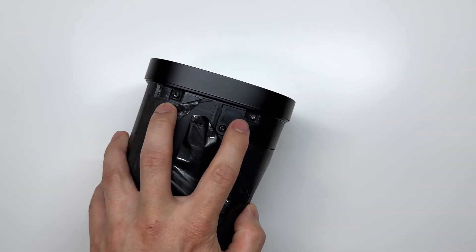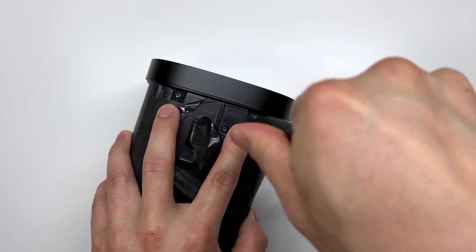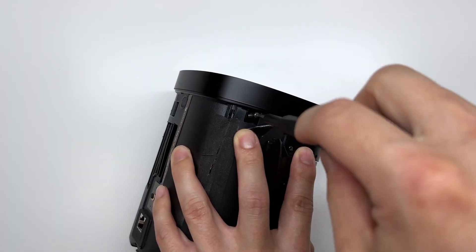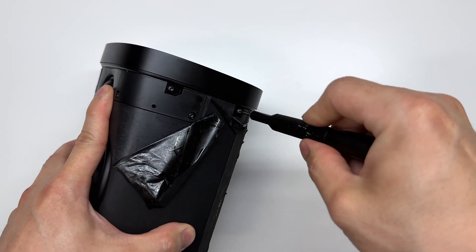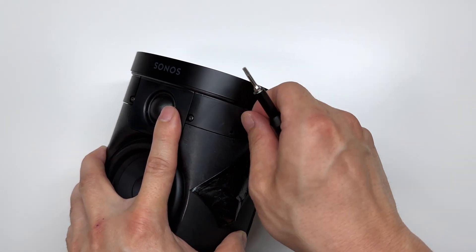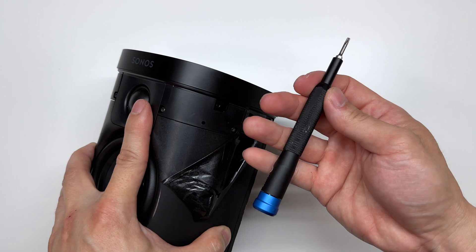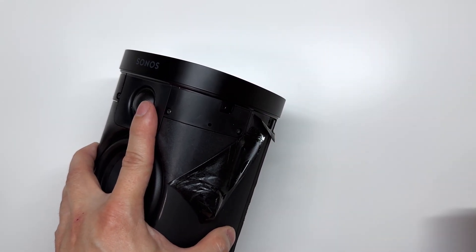Now using a T8 driver we can remove these two screws, then repeat the same process on the other side. If you're interested in any of the tools I'm using, I'm using this iFixit screwdriver — it works extremely well on electronics, I'll leave a link down below.